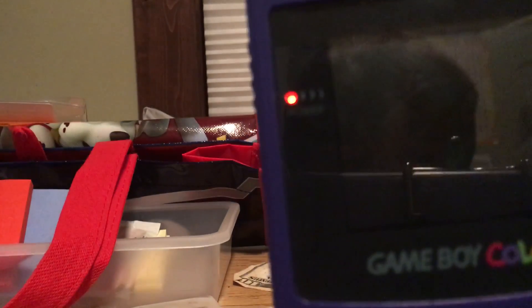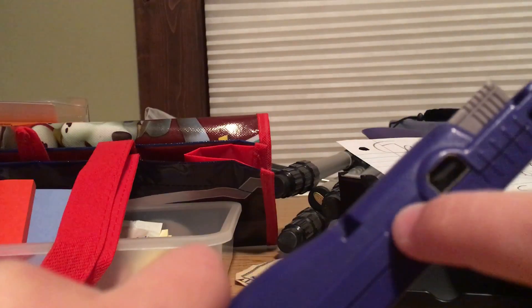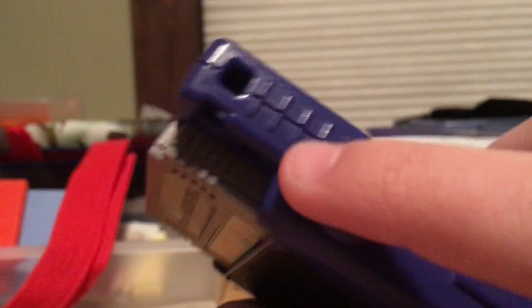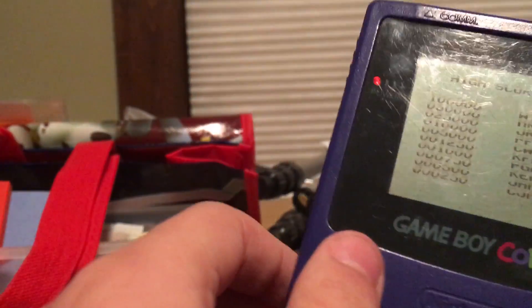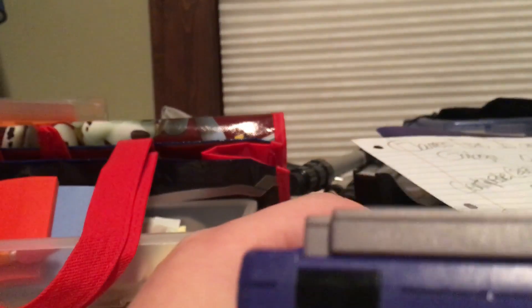This little knob here is the volume — you turn it to adjust the sound. And this extension port: if you plug in a backlight accessory it gets powered through here, or even some of the crazier things like stereos that plug in there.